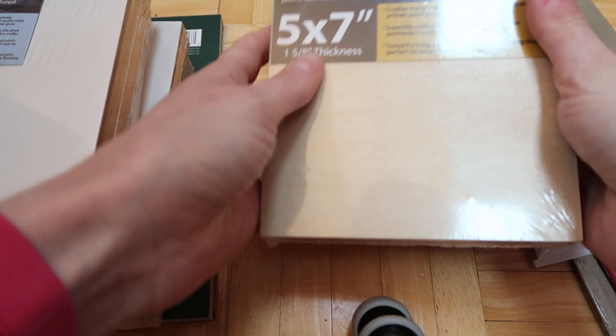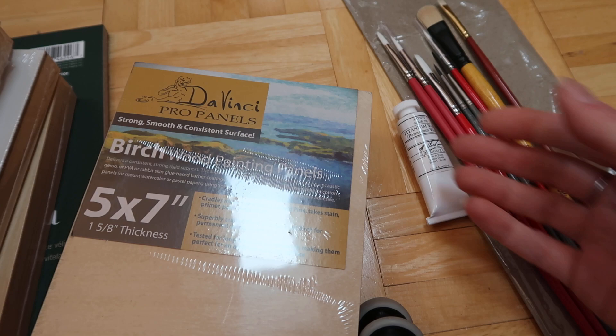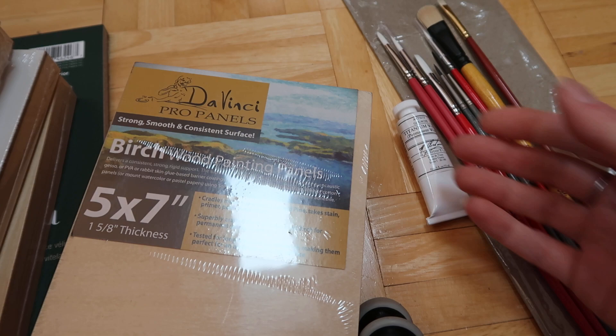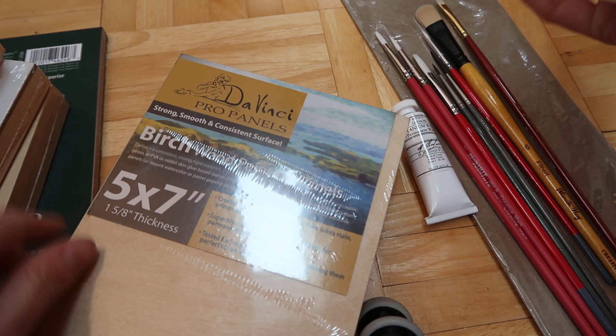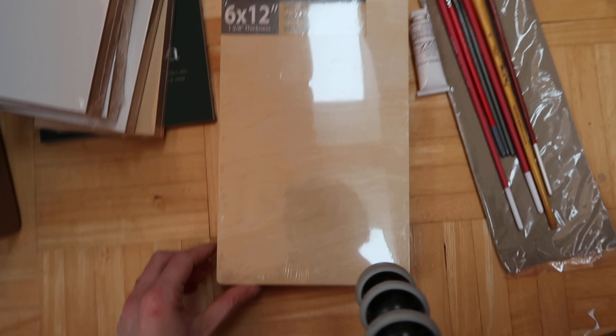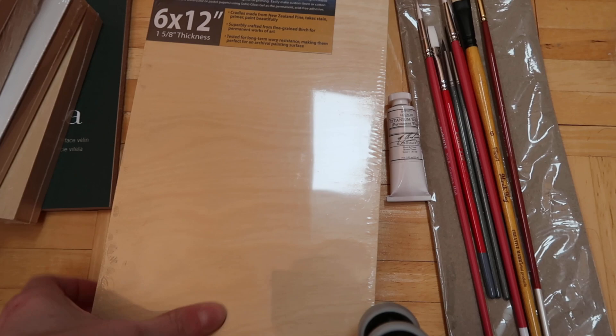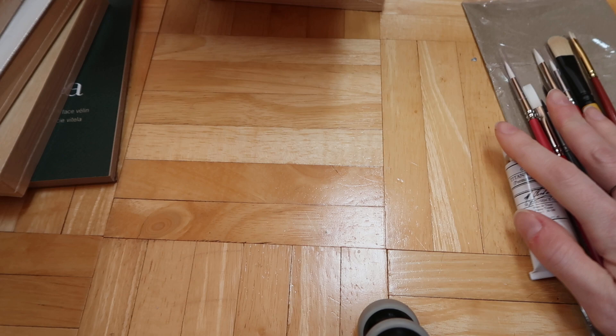I got birch panels because they had a great sale - these are actually pretty expensive normally. I went ahead and got them since they were having a big sale. I got 5x7 with really thick sides - I like the thick sides because you can decorate them too. I also got 6x8 with the same thick sides and same surface, and then 6x12, which is a really fun size. I've had that size before and it was really fun because you can draw a tall figure. It's fun to have different sizes so you get to experiment with different types of subjects.